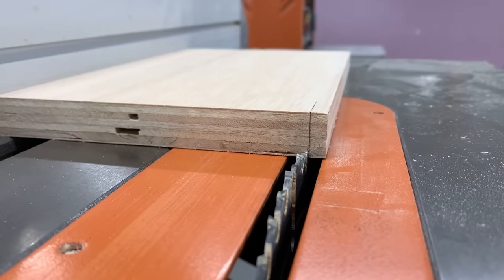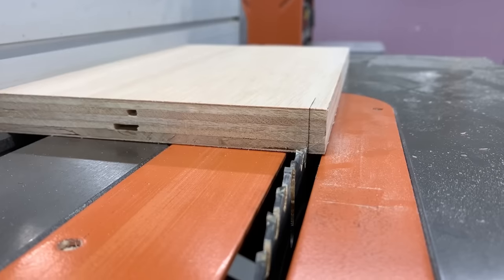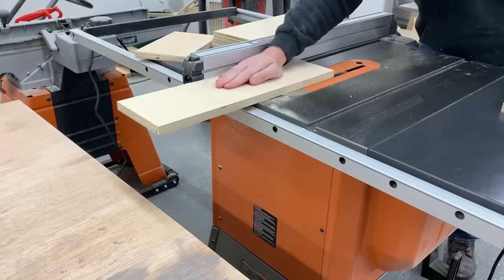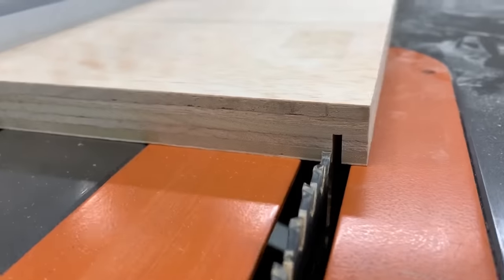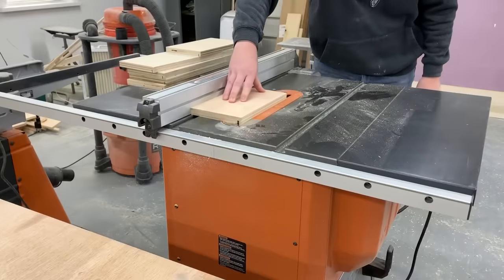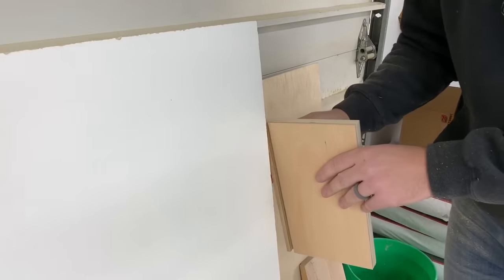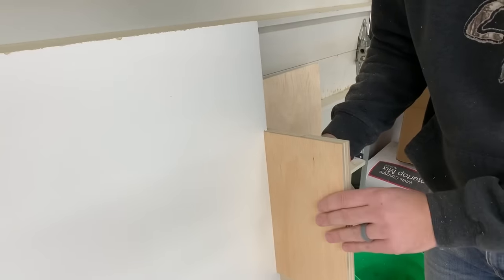With all my drawer pieces cut, I raised the table saw blade up about 3/8 of an inch and set it to cut a groove 1/4 inch up from the bottom in all the pieces for the drawer bottom to slide in. After I made a pass on all the pieces, I bumped the fence over to take a second pass. I'm using 1/4 inch white melamine for the bottoms, and here you can see me testing for a snug fit.